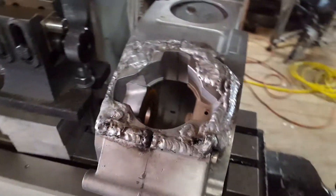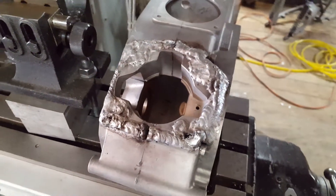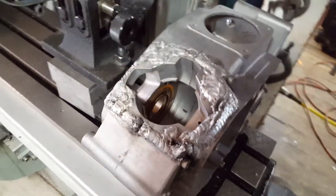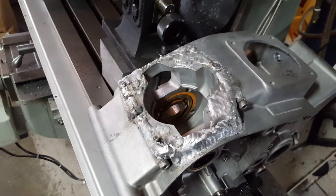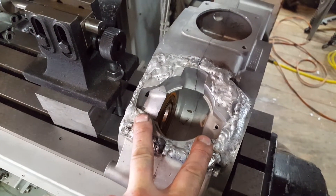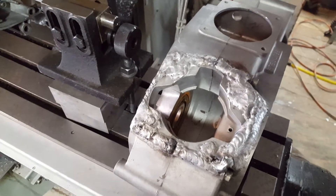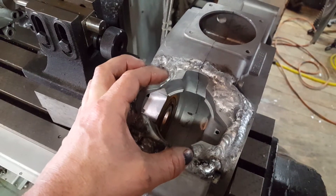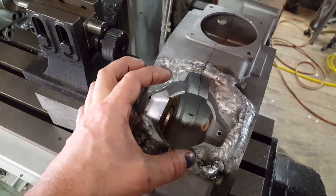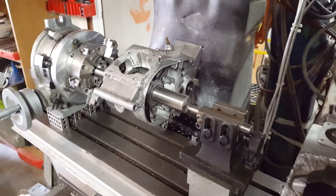The stud holes have been filled and the width of the case deck has been widened. This will get faced off and drilled with the new bolt pattern. The port passages get altered slightly — they're pretty much stock, just a few millimeters here and there — but most importantly, the case bore will be widened.